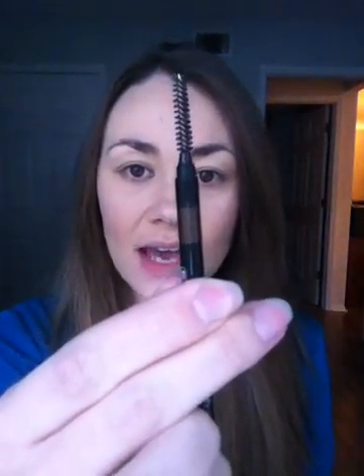The first thing you're going to do is just take your spoolie that's on this side of the pencil and brush your brow hairs upwards. That just kind of fluffs them up a little bit and gets them into place.